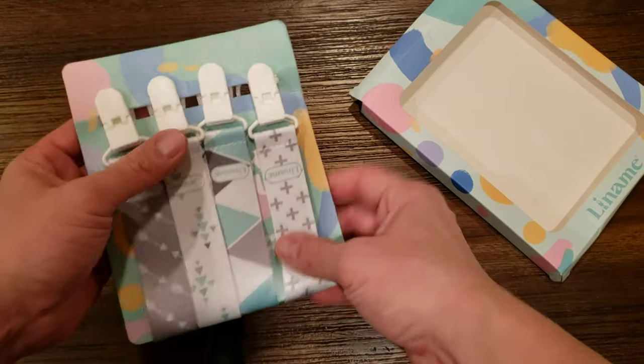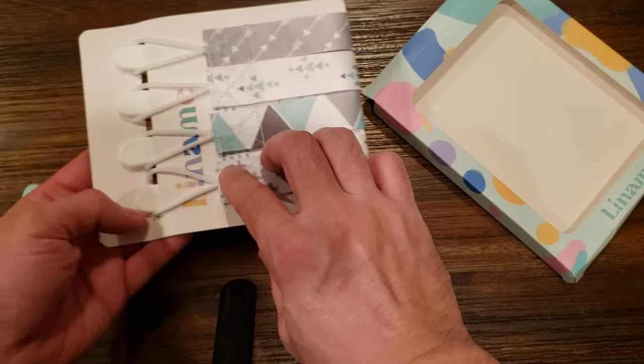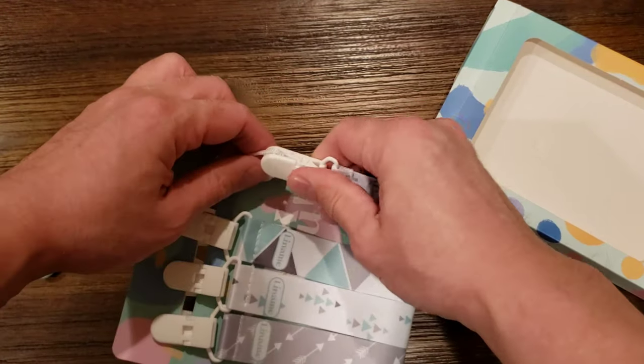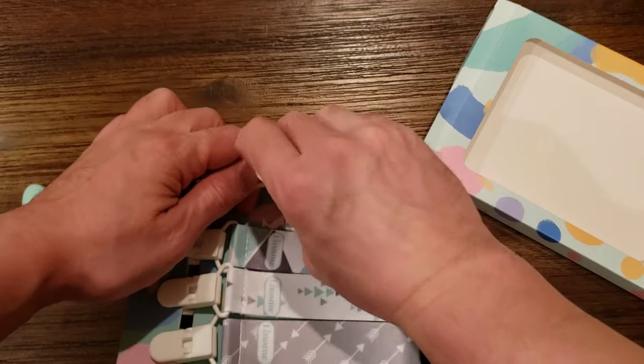The package comes with four lanyards and they say to wash it before you start using it, but I'll go ahead and see how well this works.